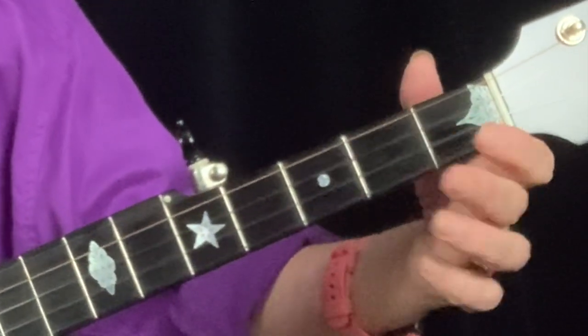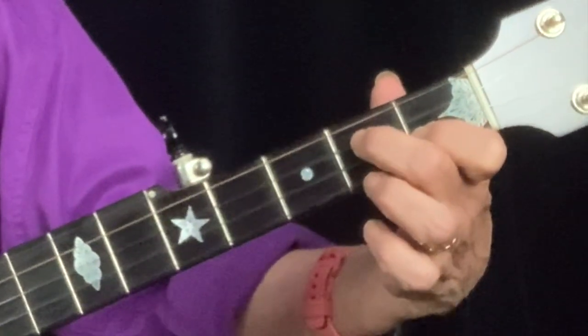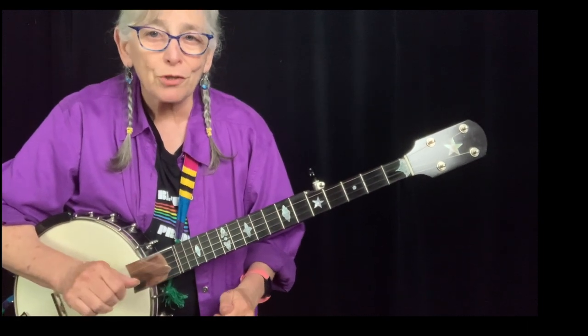So your three chords are going to be G, C, D7, G. Practice those three chords until they're really fluid, and we're going to start working on a song.